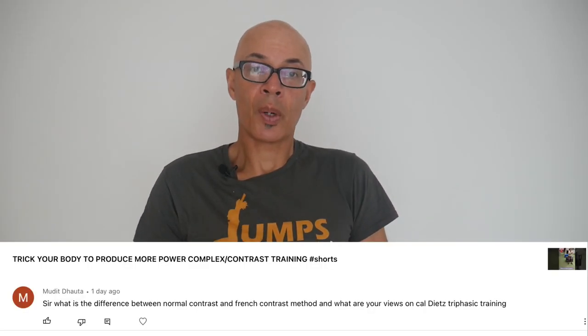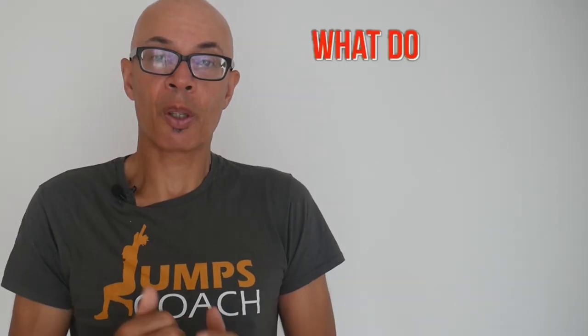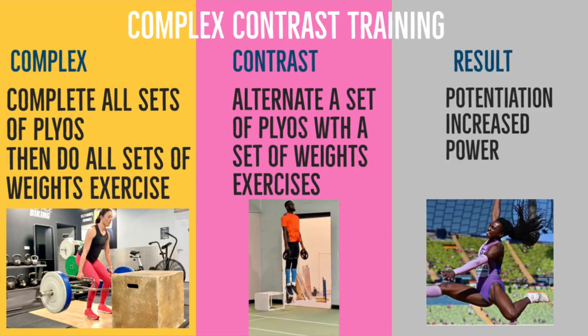I was asked a question through the comments section from Mouet Douata — I hope I've got that right — and he specifically questioned the work of Caldeits and what I thought about it, i.e. the triphasic method, and what's the difference between French contrast training and complex contrast training.